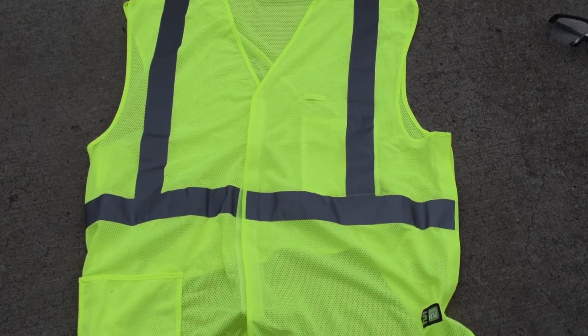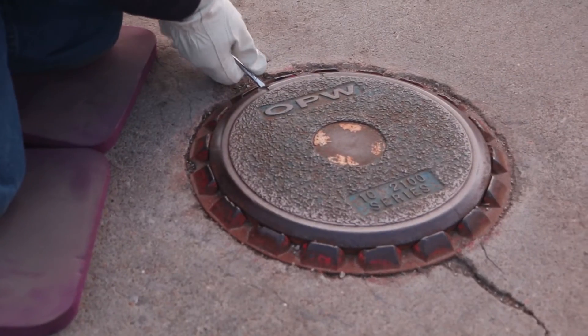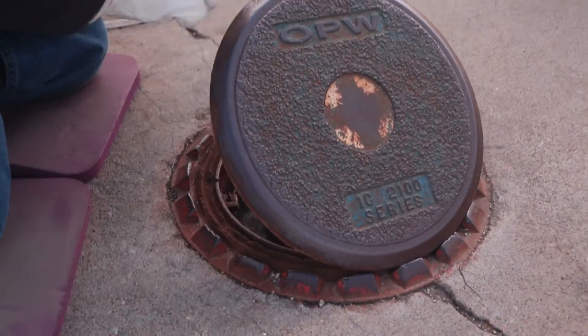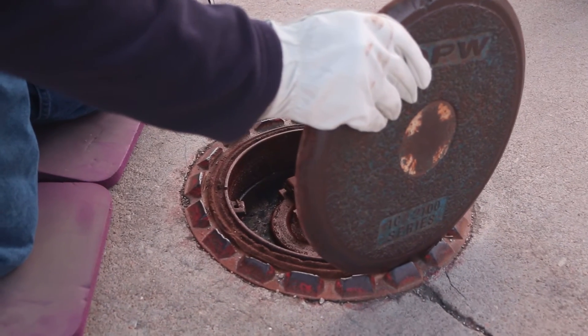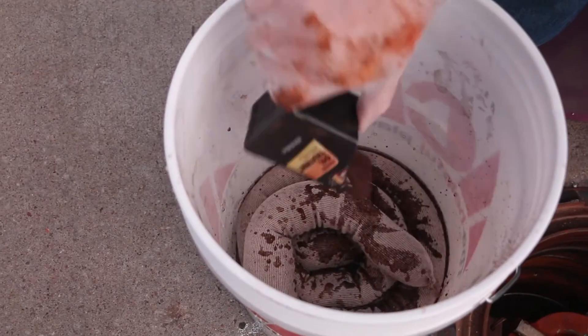Put on your vest and safety glasses. Position the traffic cones so you won't get hit. Drop the cushion next to the fill port cover and get down next to it. Use the screwdriver to help lift the lid and place it off to the side. Now using the scoop you made, remove water and or product out into the five gallon bucket.